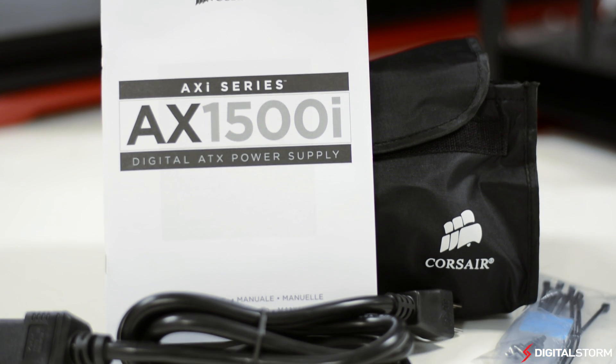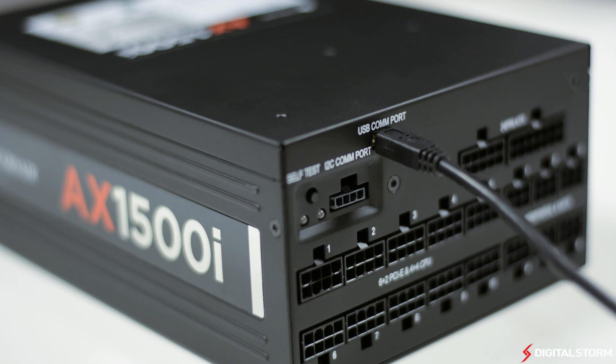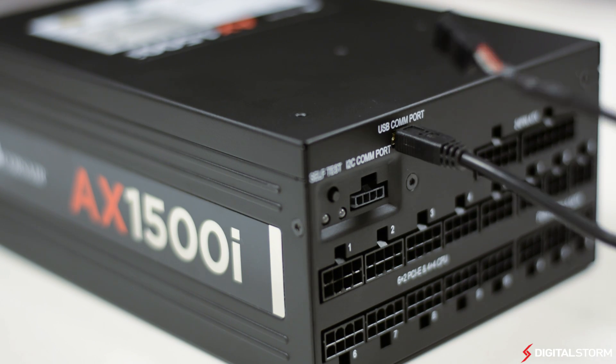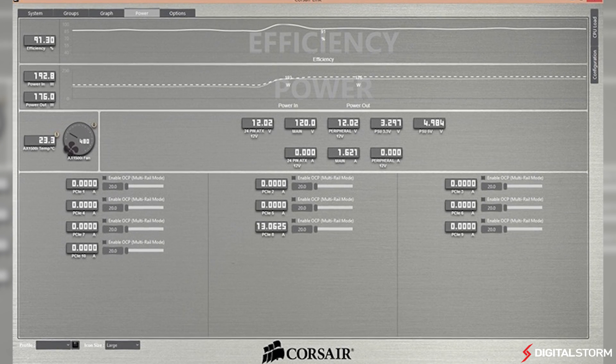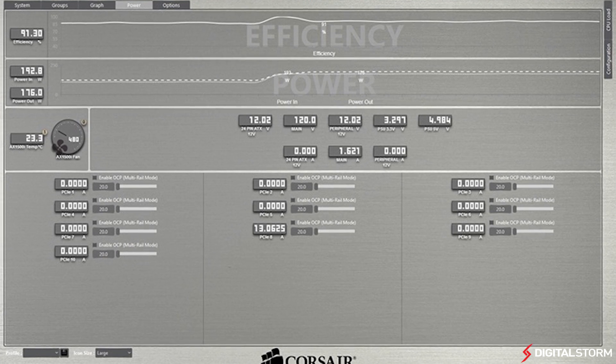With the included USB COM port cable, you can connect the AX 1500i to the motherboard to fully monitor your power supply with the Corsair Link software. Inside, you can view power input, power output, efficiency, and even the temperature inside the power supply in real time. It is even possible to change the power supply to either run on single rail or multiple virtual rails.